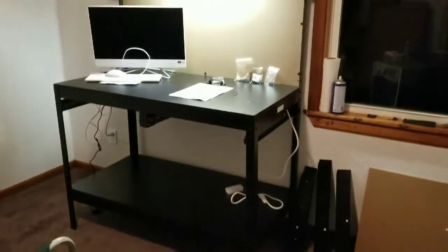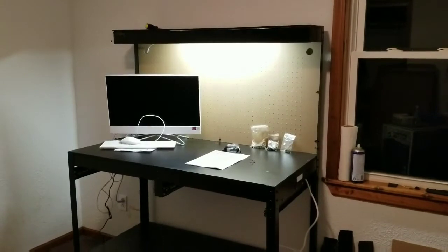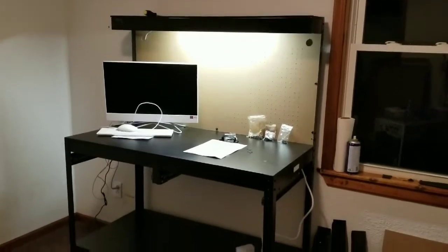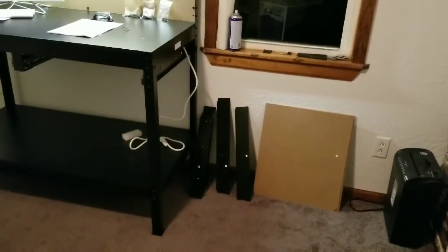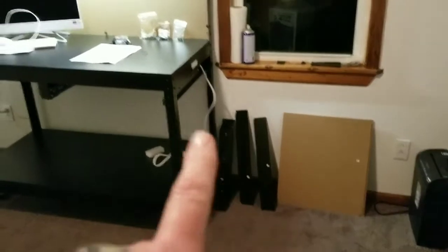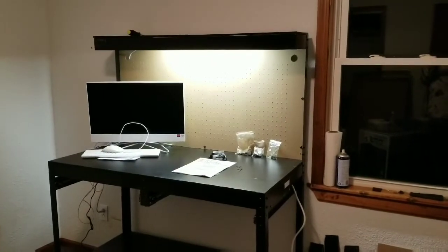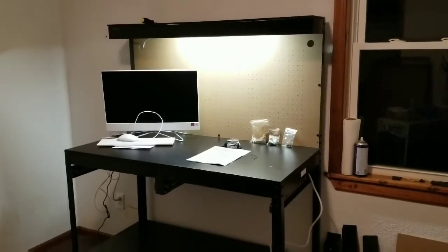It's several days later and the desk is done. I just have to do the drawers — you can see I put my computer on there to get it off the floor. There are two drawers to do. I got the light to work, but I have not found a switch for it — I've been unplugging it.